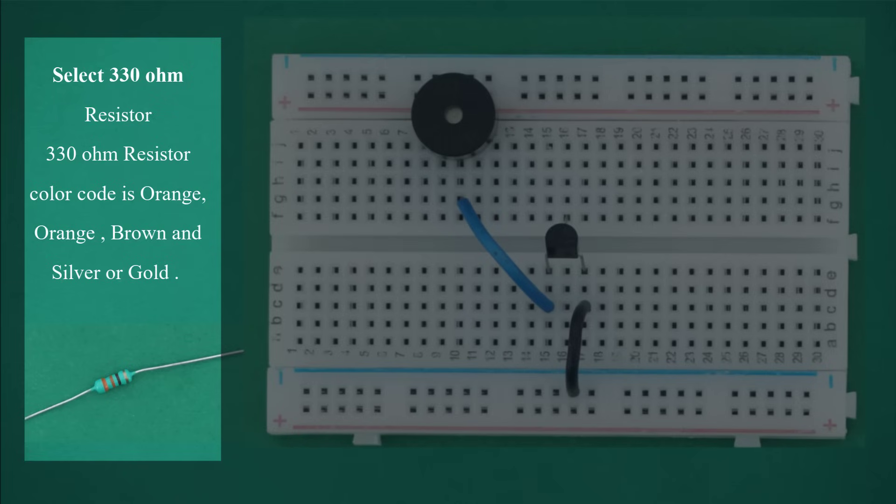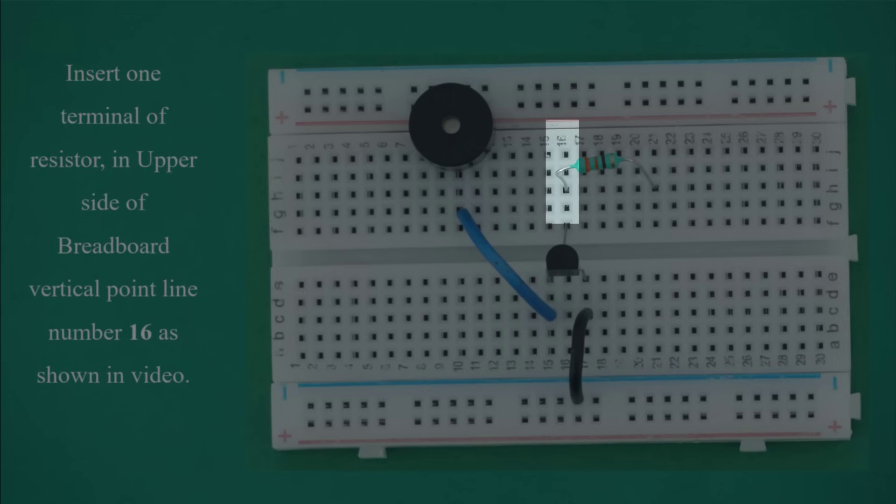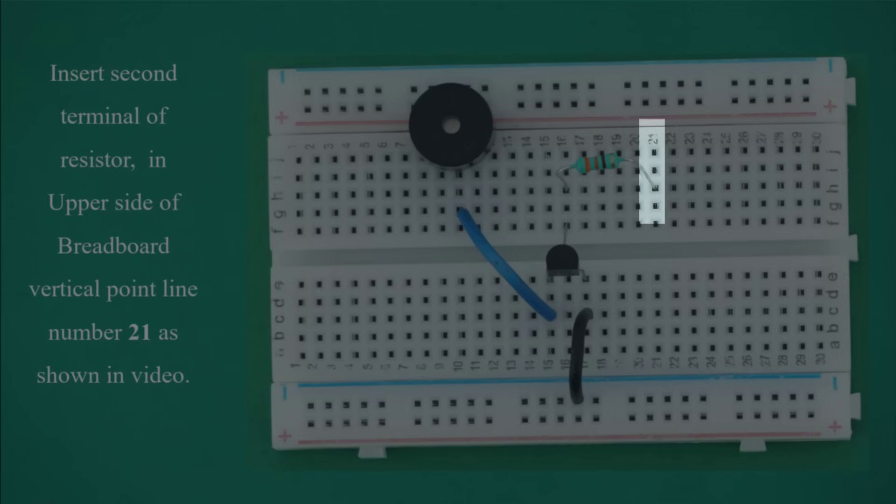Select a 330 ohm resistor. The 330 ohm resistor color code is orange, orange, brown and silver or gold. Bend the resistor in a U-shape as shown in the video. Insert one terminal in the upper side of breadboard vertical point line number 16, and insert the second terminal in the upper side of breadboard vertical point line number 21.